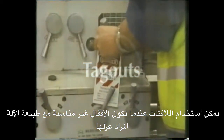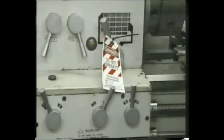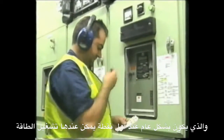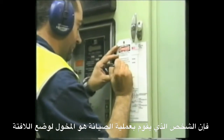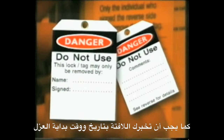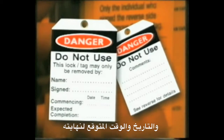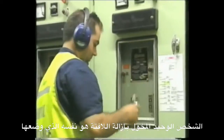Tagouts can be used where lockouts are not suitable due to the nature of the equipment being isolated. The tags should be attached to the main isolating switch or valve, which is generally at the first point where energy can be turned on. As with lockouts, the person who is conducting maintenance on the equipment should be the person to conduct the tagout. The tag should state the name of the person implementing the lockout and include a signature. The tag should tell you the start date and time of the isolation and the expected completion date and time. The only person who can remove a tagout is the person who implemented it.